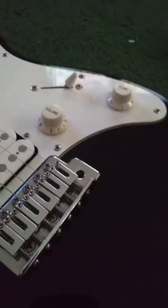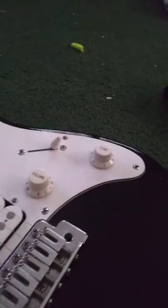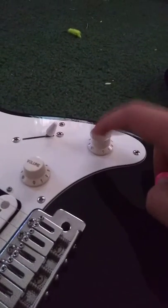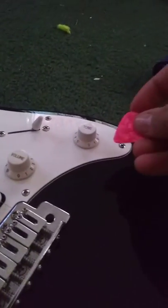Hello, this is Austin 69. I have a tutorial on how to get these pods or controls taken off. You can actually use a pick.